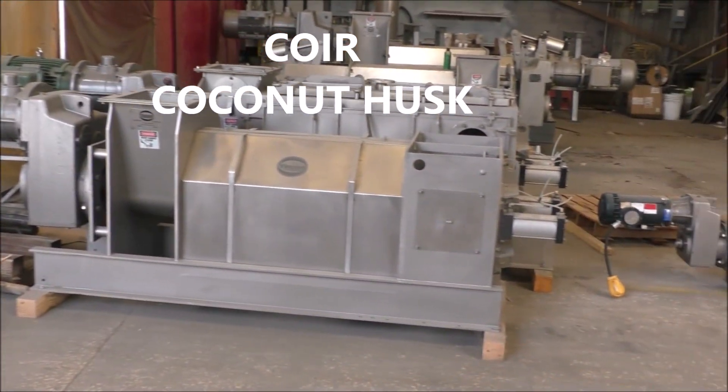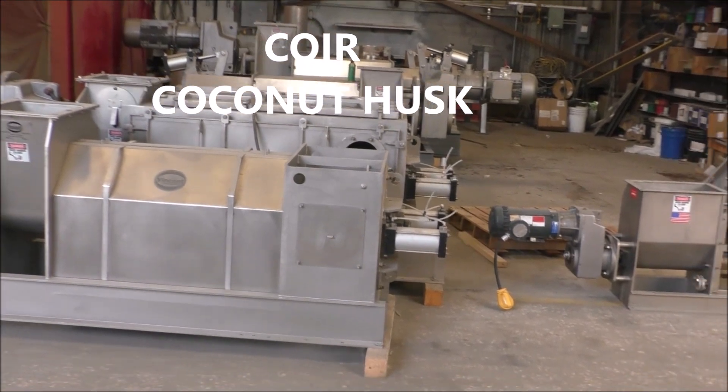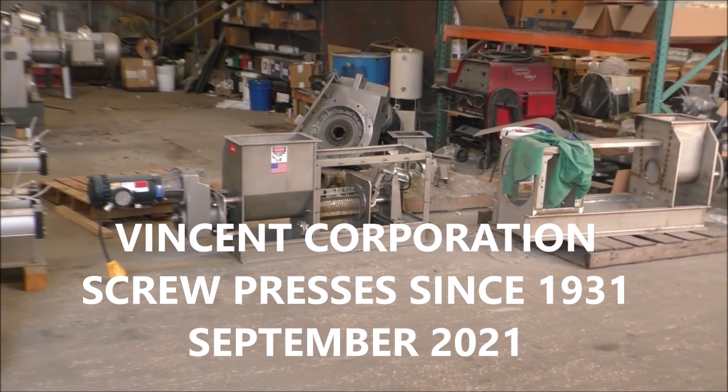This is the 8th of September, 2021. We're at Vincent Corporation in Tampa, Florida.